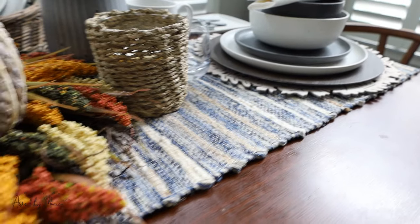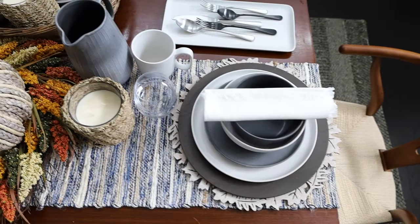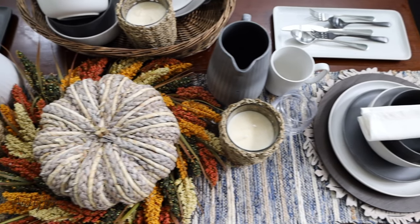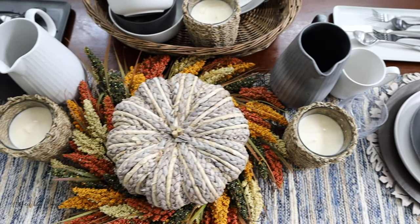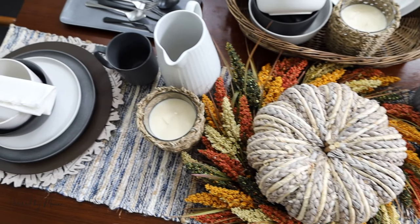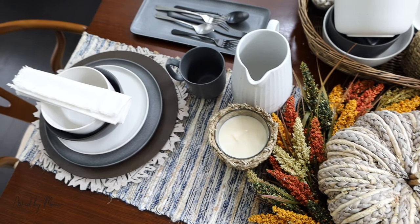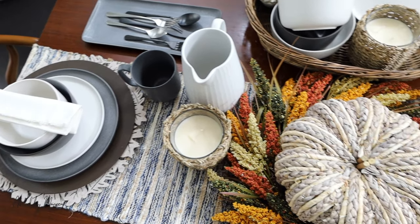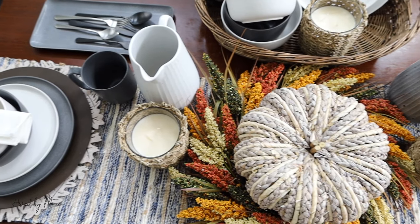On to the runner — there's a lot of blues and grays in the house, so I used the runner to tie into the rest of the home. It still has a lot of the neutrals on the table as well as throughout the home, so it's a great way to add an element of fall and tie everything together. It also connects this space with the rest of the home. I love the runner.